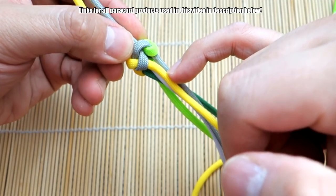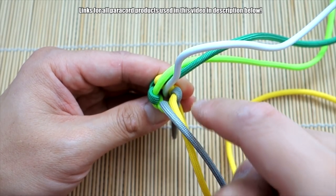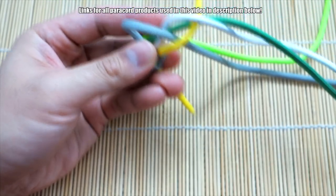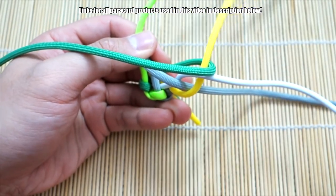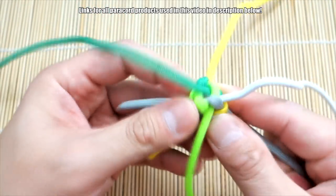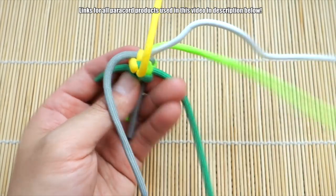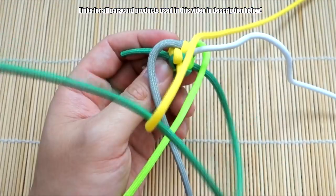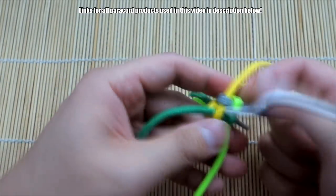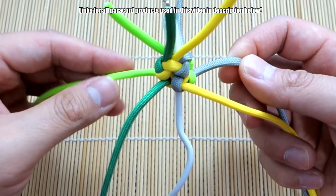Next, you're going to tie another square knot right below this four-strand knot. It's going to be a little hard because the strands are really long, but just do what you can. Tie the square knot the same way we did the first one around this part here. Alright, I've got those two square knots tied and now we're going to start braiding.